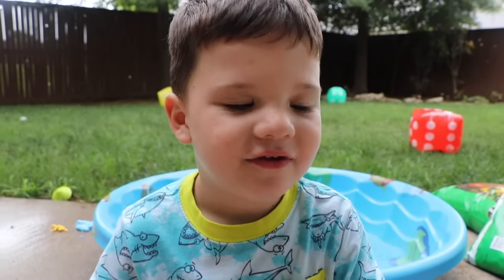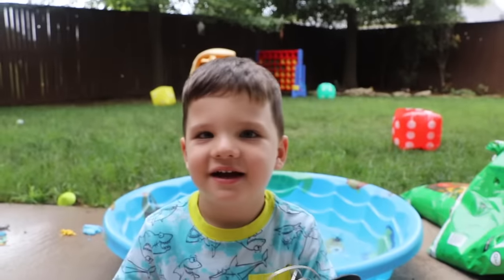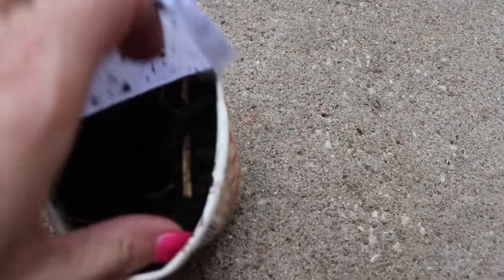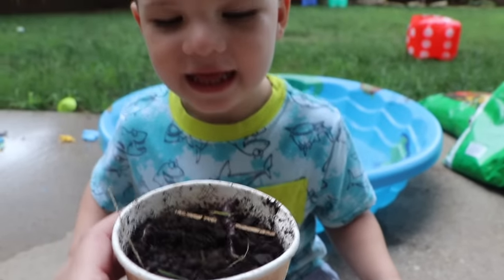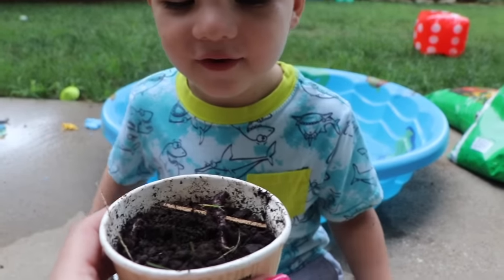Hey, I have a surprise for you. Want to see it? Yeah. Okay, close your eyes. Okay, we have a big juicy container full of... What's in there? A worm. What is that? Can you pull a worm out?